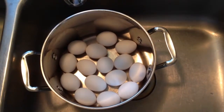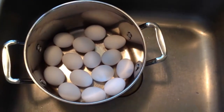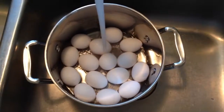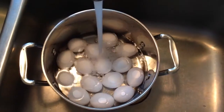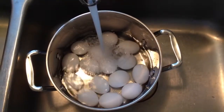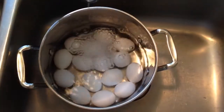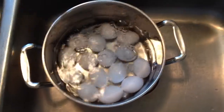Depending on how many eggs you want to hard boil, you're going to want to lay them all evenly on the bottom of the pan. Don't stack them up on top of each other — lay them all flat. Then fill the pan up with water, going about 2 inches over the top of all the eggs. That's about 2 inches.